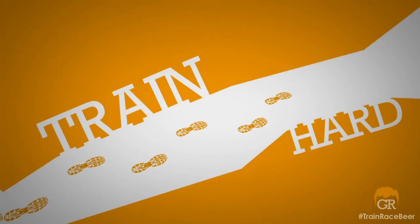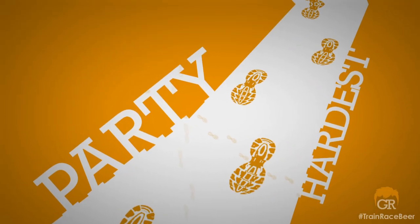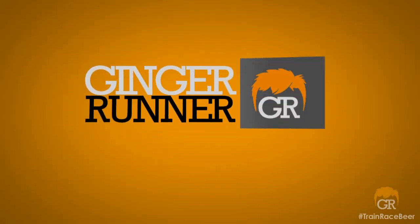Hoka. We've got a shoe to talk about. What's up everybody, Ethan Newberry of the Ginger Runner here for another GingerRunner.com review.